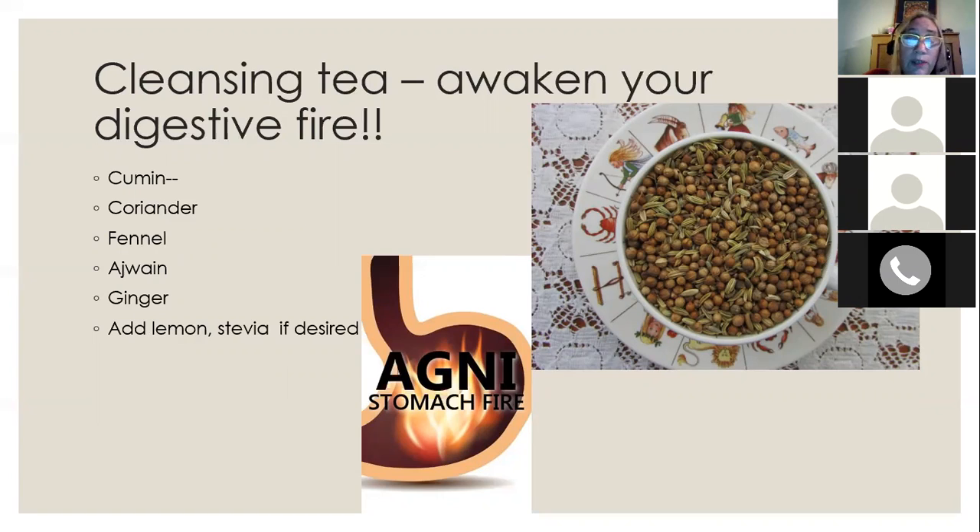Get some whole cumin seed, whole coriander seed, whole fennel seed, and if you can find it, a seed called ajwain used in Indian cuisine — similar to cumin but very good for digestion, also known as bishop's weed. If you're near an Indian market, that's a good one to add, though it's not necessary. Add ginger, either fresh or dried. Use equal parts of all these seeds and spices.